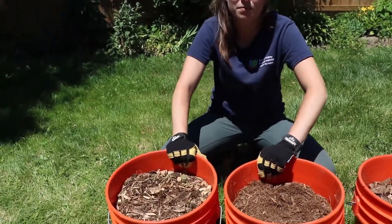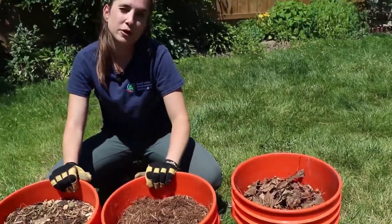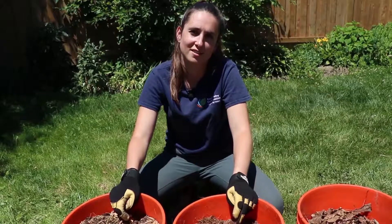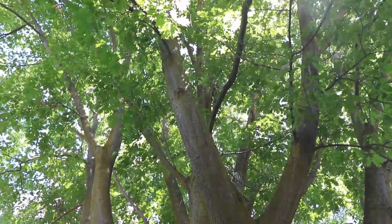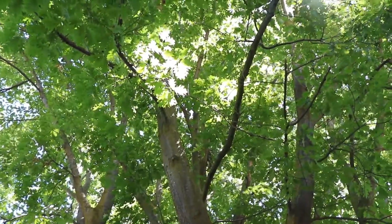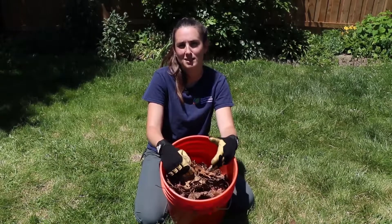Step one: selecting your mulch. There are a variety of mulches that you can use — you can use wood chips, shredded bark, and leaves. If you're purchasing wood chips or shredded bark, make sure to get natural undyed for the best results. If you have a deciduous tree in your yard, you already have a great free source of mulch, and that's leaves.